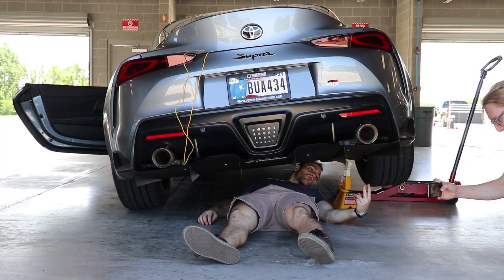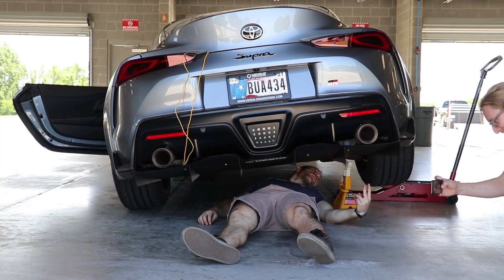Come on, you're going to be on a calendar, man. Make a pose. There you go. Oh my goodness.